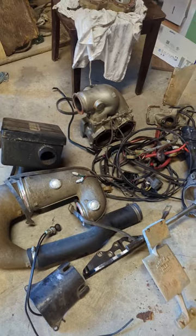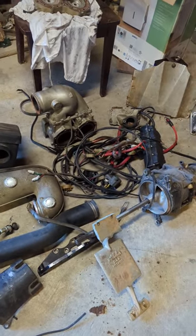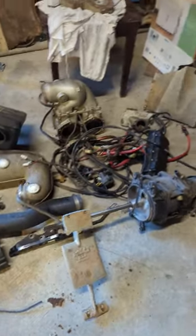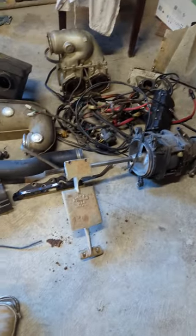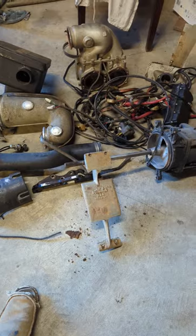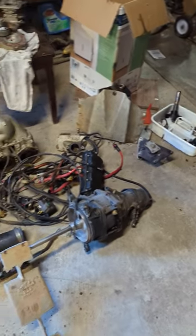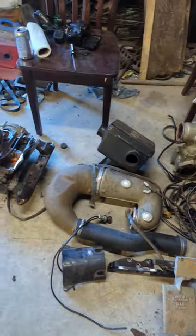The whole exhaust system, I got electronics, I got a pump, had an aftermarket rod plate, aftermarket scoop grate. Stick around and I'll tell you what I'm gonna do with it.